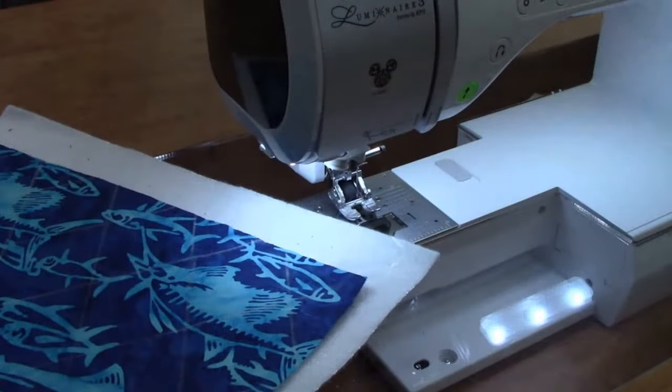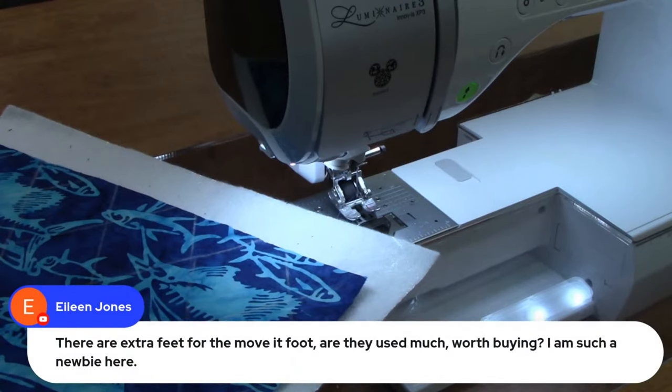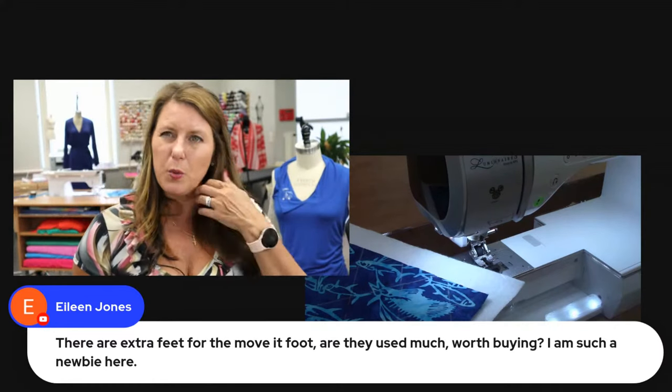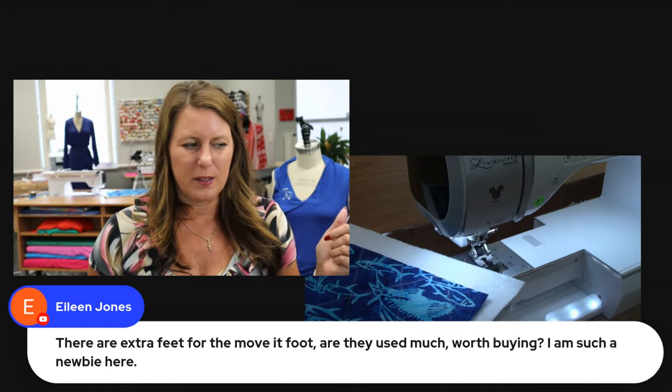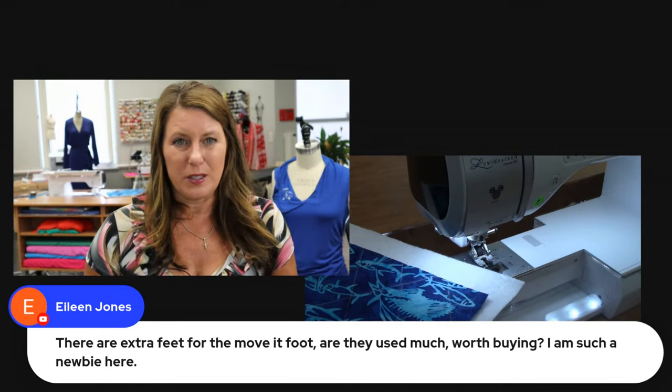So just out of curiosity, what Brother machine are you using? There are extra feet for the Move-It foot — there's a quilting one. I can't even think of all the names right now, but there are. If you use that foot a lot, it's worth it. Depending on what machine you have, like if you have the Luminaire, there's even room in the box to put them. You might want to visit your Brother dealer and see what they have.